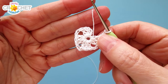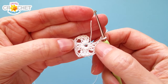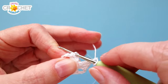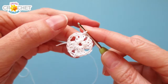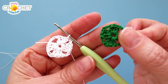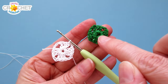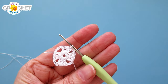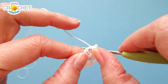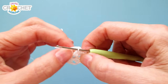At the end of row one you should have four shells and four chain-two spaces: chain three, two double crochet to begin, then chain two, three double crochet, chain two, three double crochet, chain two, three double crochet, chain two. Finish the row by joining with a slip stitch to the top of the chain three — remember that chain three counts as a double crochet. If you are changing colors, fasten off and weave in your tails around the center area. If you're not changing colors, slip stitch across the next two double crochets and into that chain-two corner.